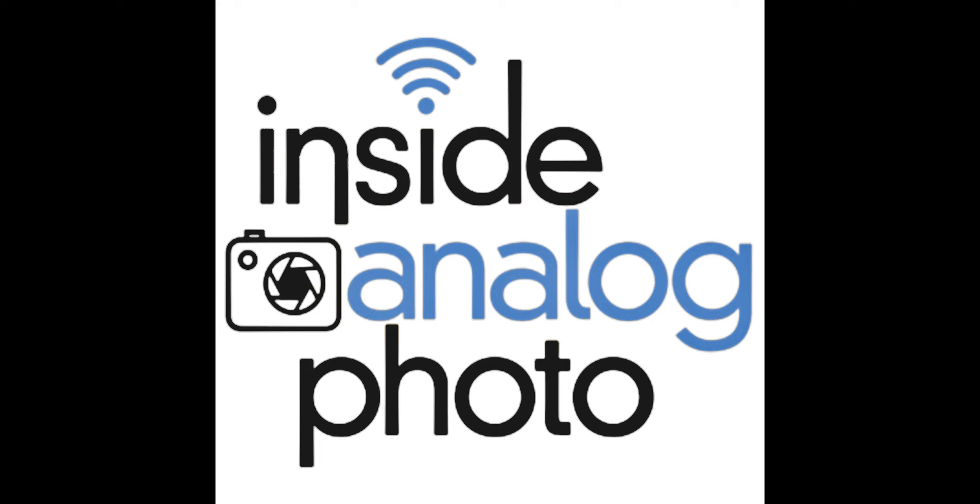Considering the way things have been lately, I'm doing just fine. I really appreciate you taking time today to join us here on Inside Analog Photography. I'm happy to be in touch with you on this.